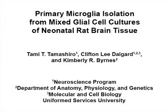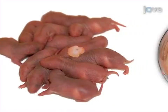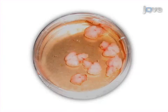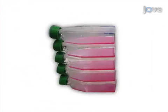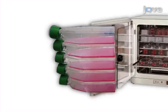The overall goal of this procedure is to prepare primary microglial cell cultures from neonatal rat brains. This is accomplished by first isolating the brain and removing the meninges. The second step is to homogenize the brain and to plate a mixed glial culture into T75 flasks.